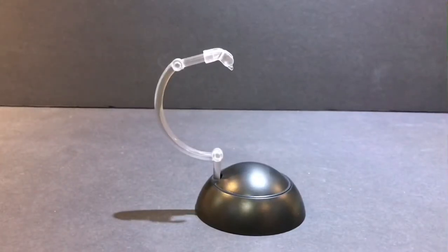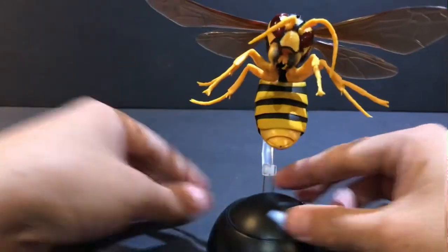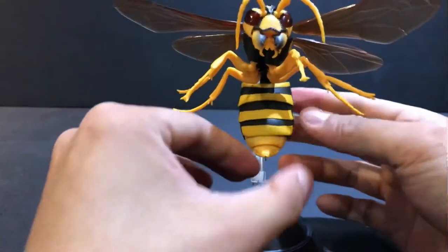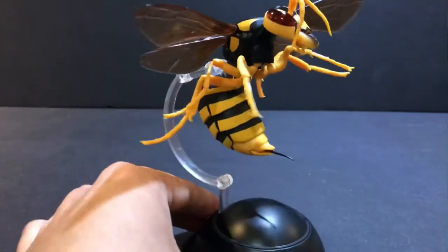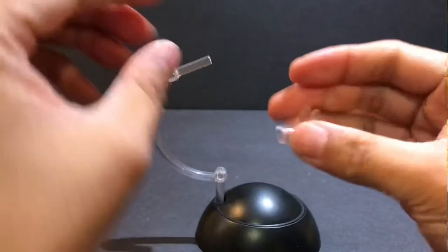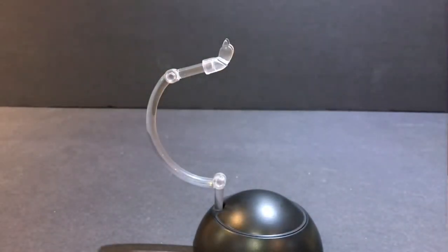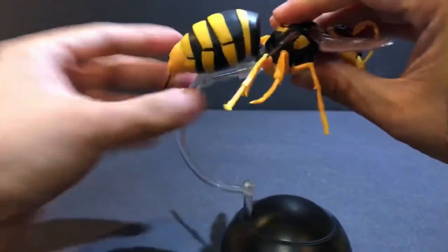So the stand here can help you pose your figure. The first pose I had the figure in was the stinging pose — like this. Now if you want to pose your figure in a flying pose, you would detach it, and this part here can also detach. You can flip it up and put the figure on there so he's flying.